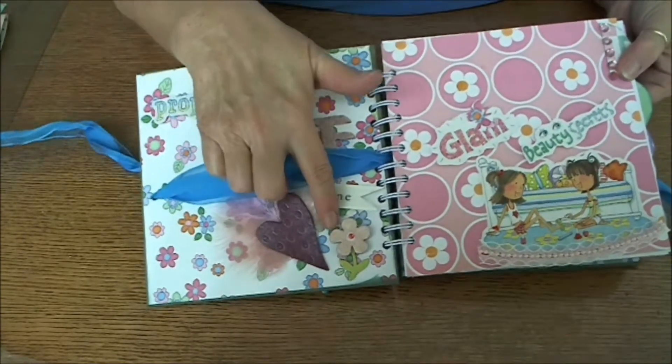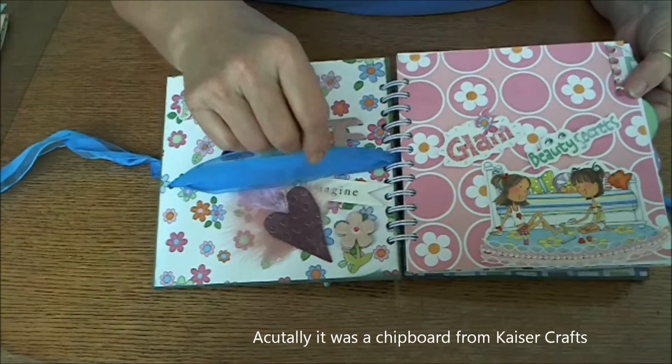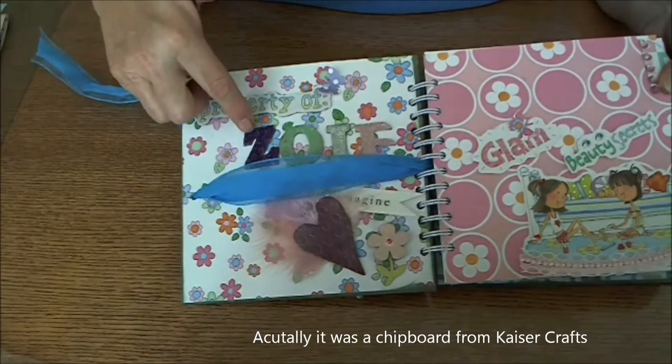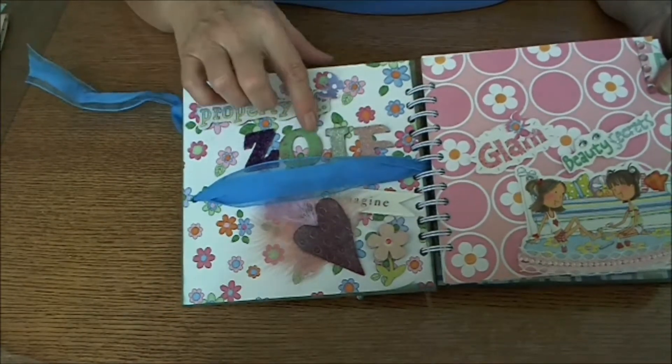I used one of the stickers from the book and put glittery glue on the top to give it a glittery sheen. I cut her letters out of those same chipboard pieces.